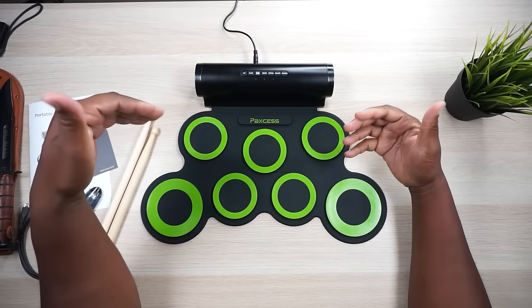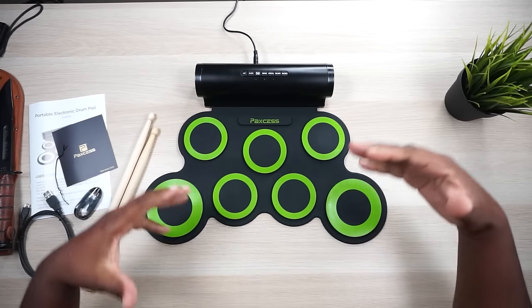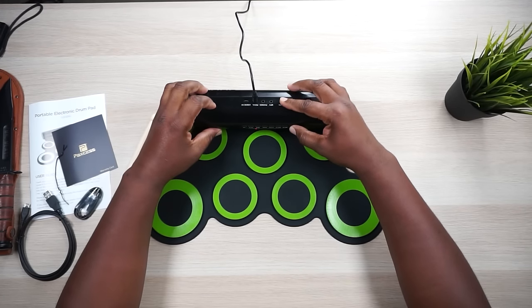I'm gonna put these pedals down by my feet and we're gonna get our drum on. I got the pedals at my feet where they need to be for this particular sitting situation. I forgot to mention — man, this thing has a strong new stuff smell. Hashtag new stuff in the comments section if you're ready to make some noise. Let's turn this thing on.